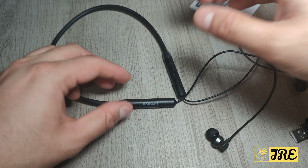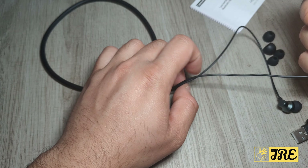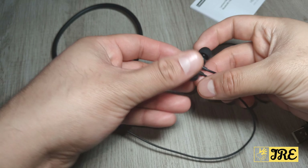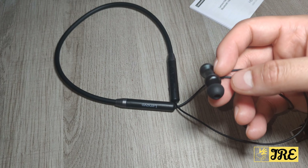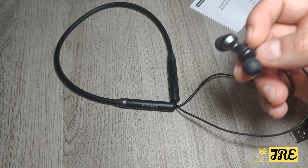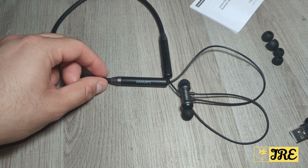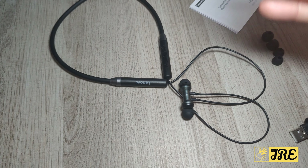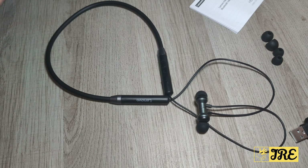...doesn't give you that discomfort. These are the two earphones here — they have a magnetic attraction as well. So this is perfect when you're on the running machine or picking up weights: if it comes off your ears, it will just dangle around your chest instead of falling off and breaking. That's the whole point of this neckband design.